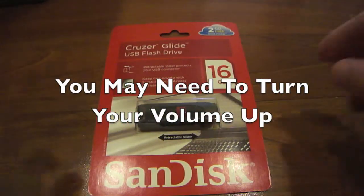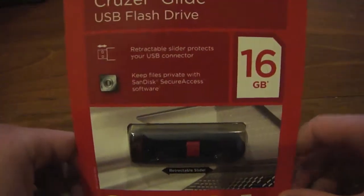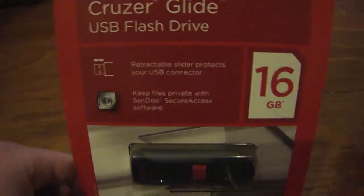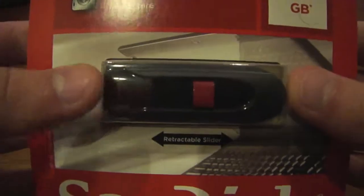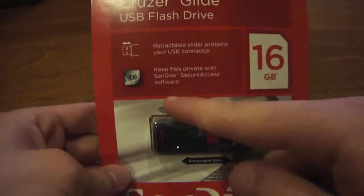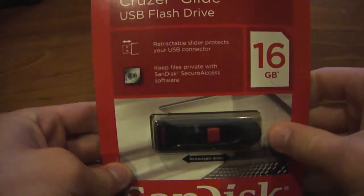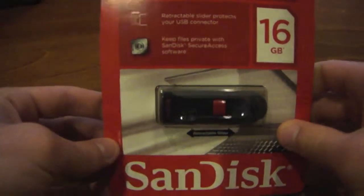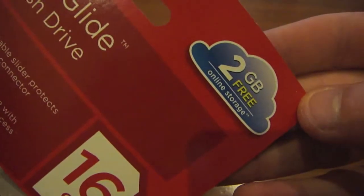Hey guys, today I have an unboxing, and what I'm going to be unboxing today is the 16GB SanDisk flash drive. It is a retractable flash drive — it will slide the USB connector in and out to protect it. It also comes with secure access software to keep your files protected. And you also get 2GB free online storage.